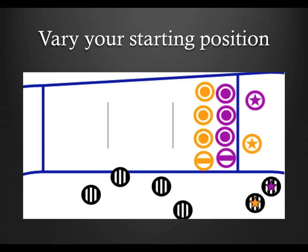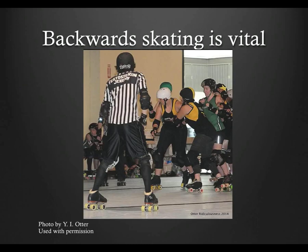If you want to be a truly good or great front inside pack referee, I have a skill for you to work on: backwards skating. If you watch games on WFTDA.TV, especially the playoffs and championships, you'll see that the front pack ref is skating backwards through most of the game. This allows the IPR to have a wider and longer field of view. You can skate forwards and crane your neck and body to do a passable job, but the reality is that you won't be able to see nearly as much as you can skating backwards, which means you will miss things.